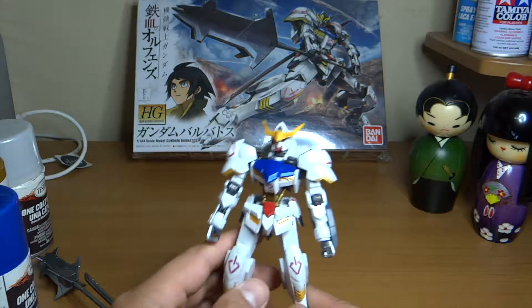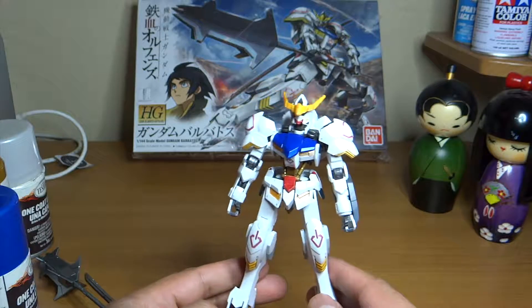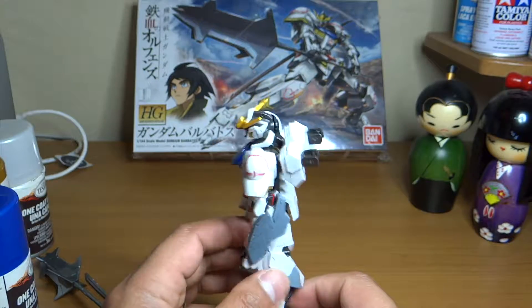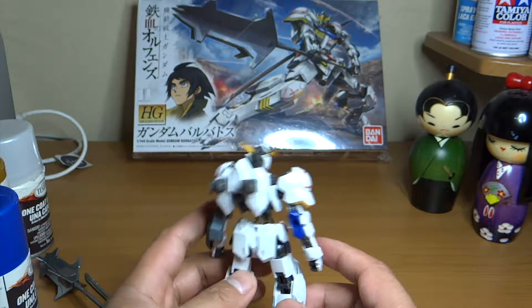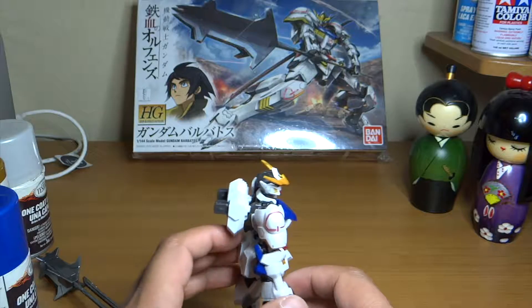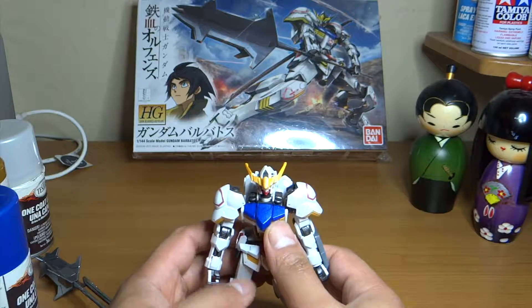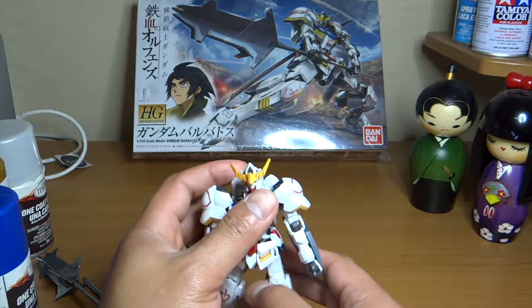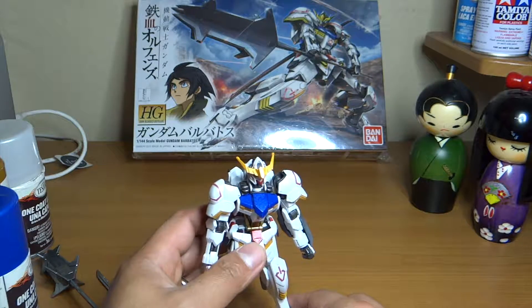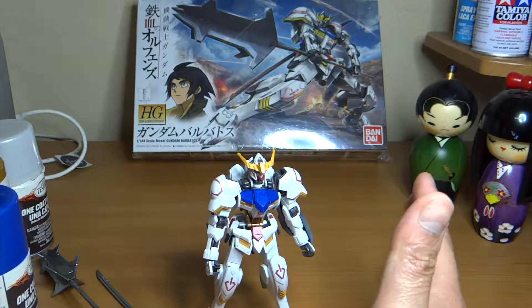I know there are a lot of reviews already for this kit, but this is my very first high grade kit and I really had fun with it. It took me a good day to work with, just because I had to let the paint dry before putting the pieces back together and snapping them. Tell me what you think!